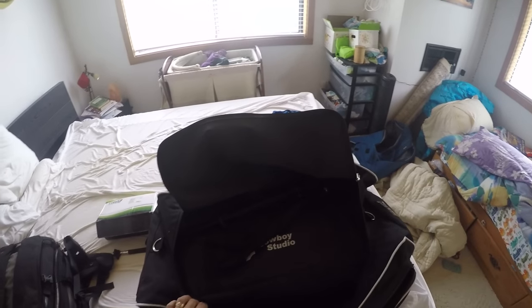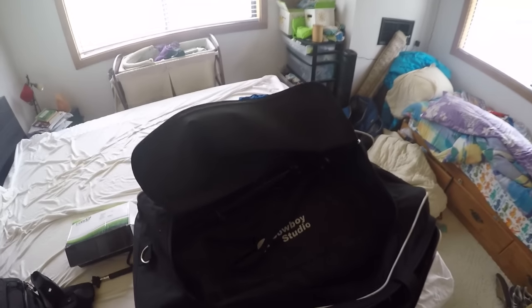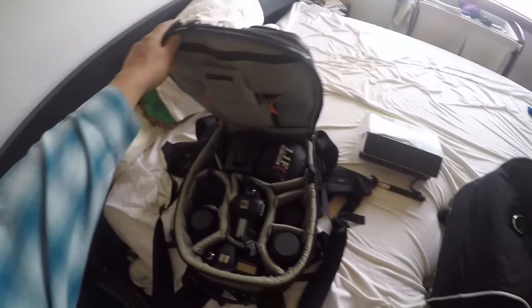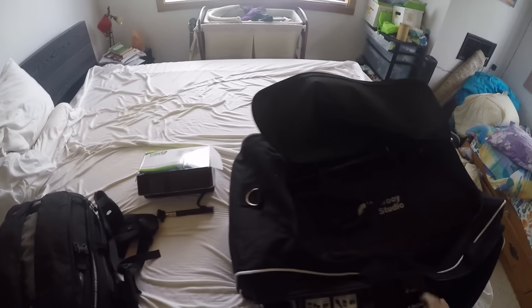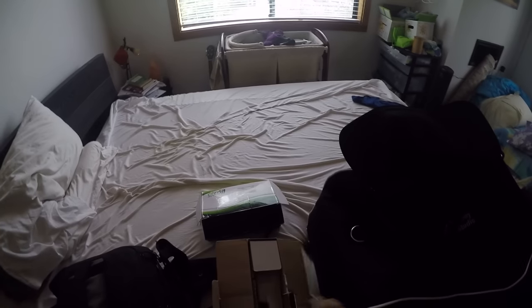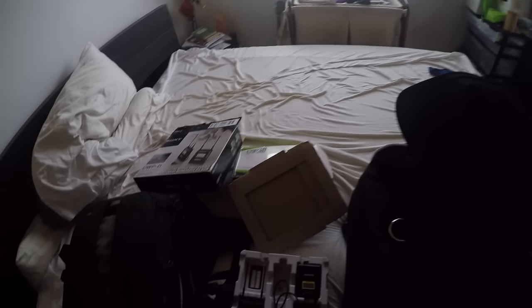I take this bag on road trips and whatnot — go to see Freedom Breeder, go down to Jake's place and all those other videos. It's great because it fits all my stands and all my support equipment. In here I've got all my cameras and all my lenses. And right here we've got the audio. Audio is very important.